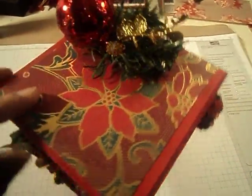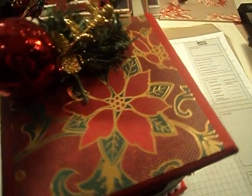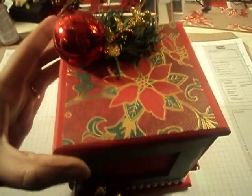The paper that I used was the Die Cuts with a View Christmas Combo Stack. So it opens up, and you can probably put a little mini album in there. I did it because I'm actually going to give this to a lady that I work with — that's her Christmas gift.